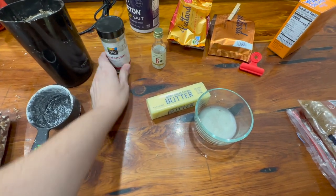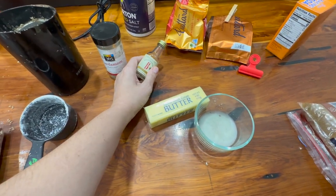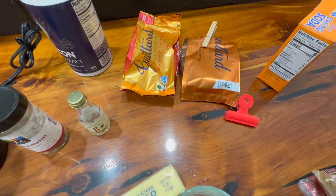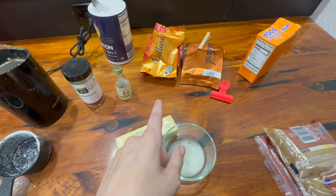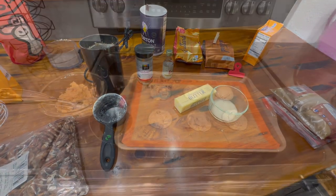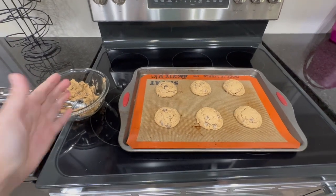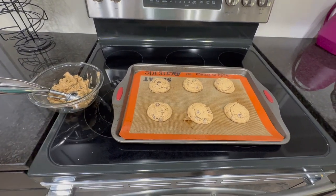I'll add a little bit of this for a depth of flavor, some almond extract since I think these are supposed to taste more like almonds, and some butterscotch chips in addition to my regular chocolate. This is batch number one out of the oven, following the recipe.